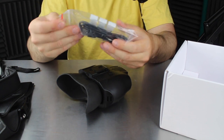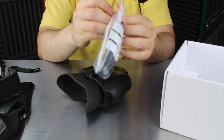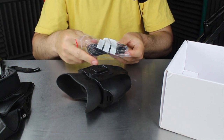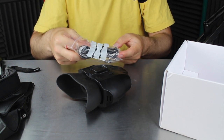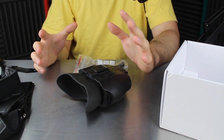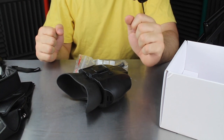And then finally we have a charging cable, the pin for the head mount, and I think that's it. So what I'm going to do is put this together, throw it on my head, and then we'll come back when I've got it on.